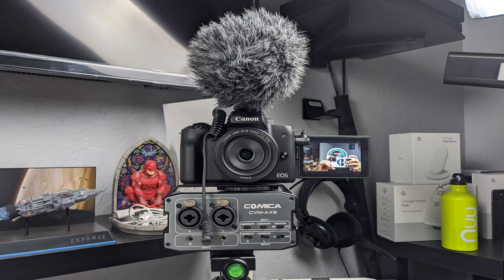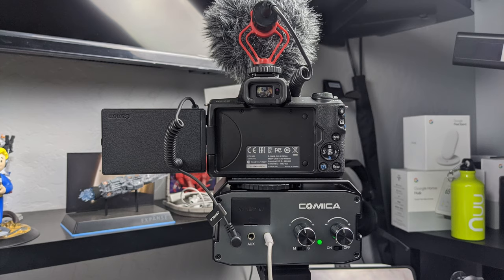I currently have the Comica mounted to the camera, with the camera on top. The mic I normally use is connected to the Comica, and then the Comica is connected to the camera. I have headphones so I can monitor what I'm listening to — and you can monitor pretty well and control the gain. I'm playing with the knobs here, and it kind of shifts left to right. You have two gain knobs — left and right — on the back of the device. You can play with it and find where it sounds good.